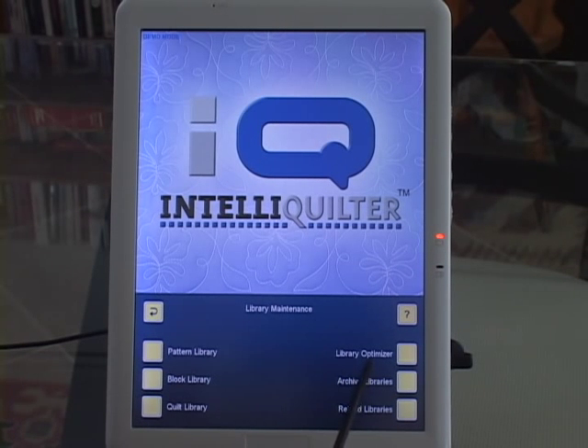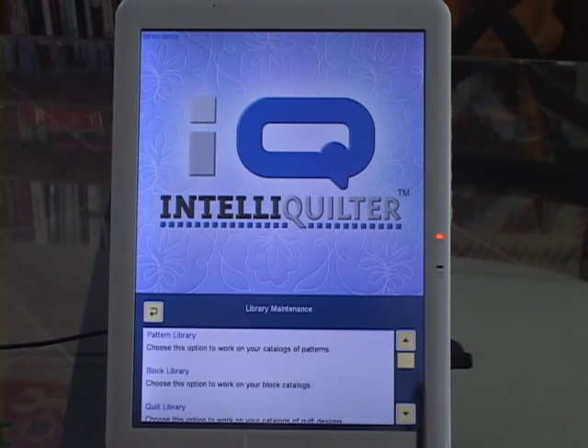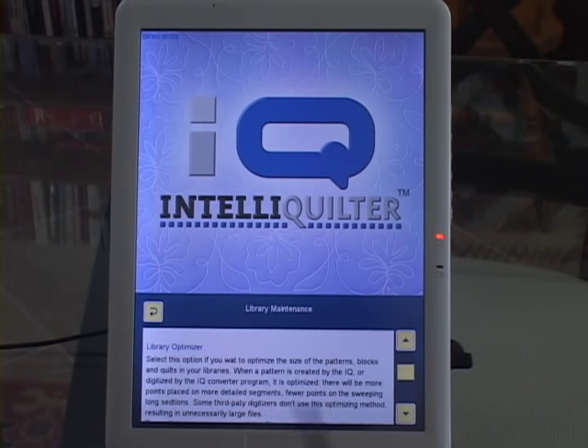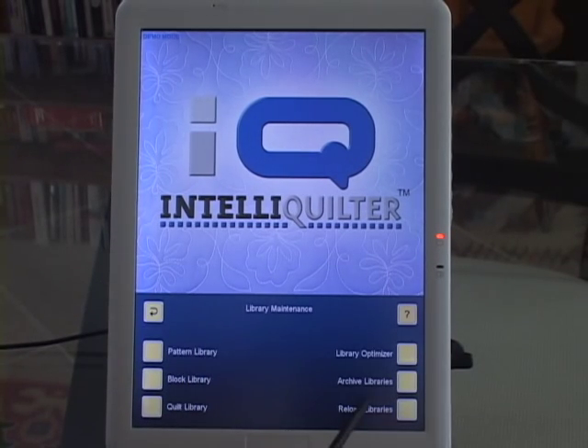Now what is this? Well, one way to find out is to touch the question mark button, then scroll down and you will find an explanation of it. I won't read it all out — you can do that — but don't forget that question mark button. When you're done reading, go back. Basically what Library Optimizer does is it gets rid of extra points that are in the pattern.